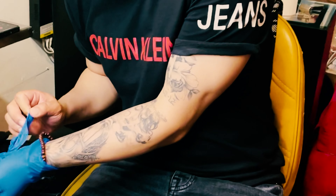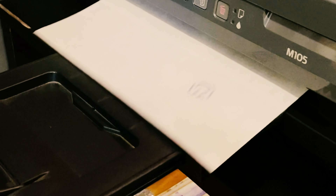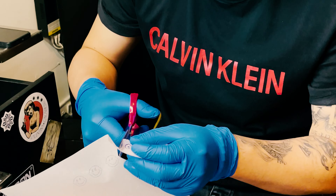Yo, I'm Karan. I'm getting a hand poke tattoo done by NG Ringwain. I'm getting this design done over here. Let's see how it will come up.